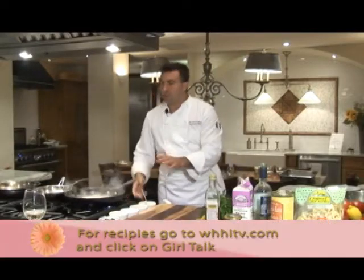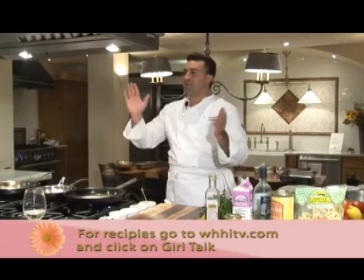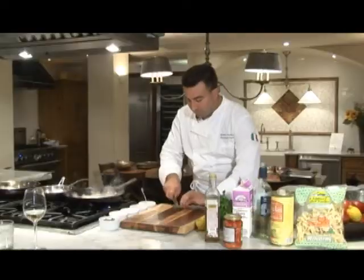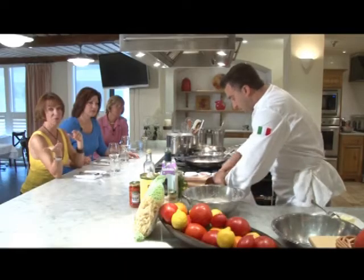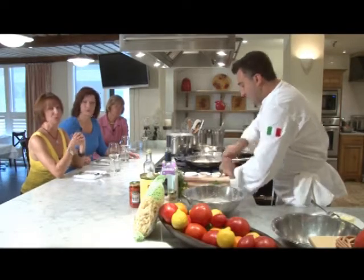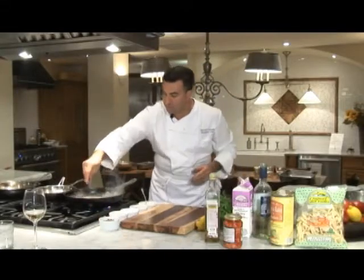Let it simmer for about a minute or so. Add a little bit of cream to create the sauce, a little bit of butter for richness and smoothness. Done — serve with the wilted spinach, with a little bit of chiffonade parsley. The recipe will be available on WHHITV.com, as always, along with the other recipes we've got online. And a caper or two — a few Sicilian capers. Always use the ones from Sicily.